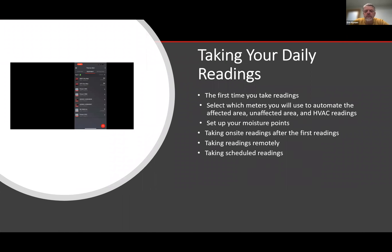The first time you take daily readings is when you would add your moisture points, and when you would tell it which DryTag RH to use for your affected area, unaffected area, HVAC, and things like that. Once you have those things set up, in subsequent readings you don't have to do any of that — they're all automatic. Once set up, we can also take readings remotely if we have a DryPhone, and we can actually schedule readings, which I can show you a little bit in the web portal.